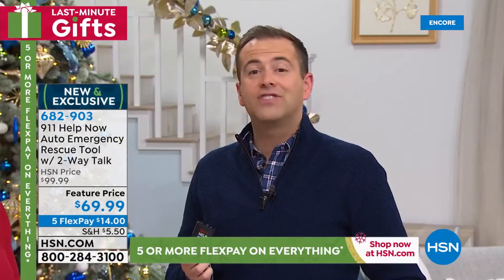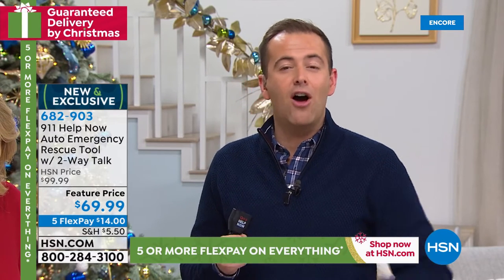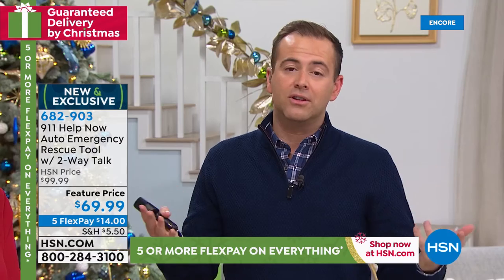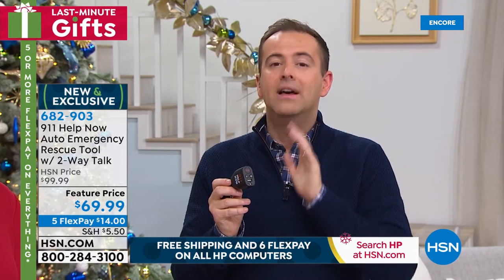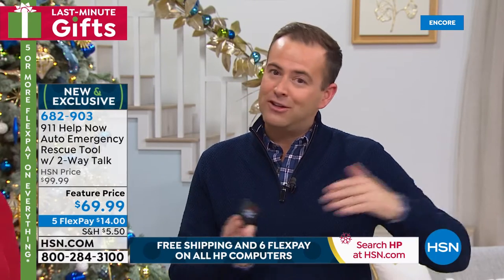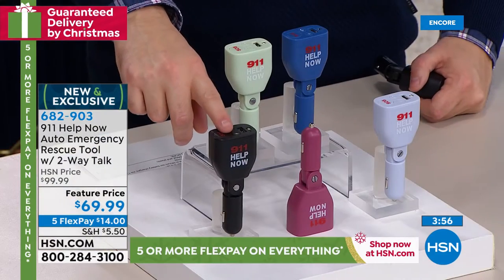It's a thoughtful gift — a gift of safety and security, an extra sense of peace of mind for a new driver, an older driver, a regular driver, somebody who does Uber or Lyft. There are no fees — it is direct to 911, not a call center, not a third party. It's straight to a local 911 operator wherever you may be driving across the United States. Black is the most popular and will be the first to sell out. Four minutes left.